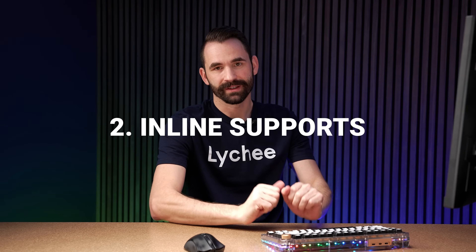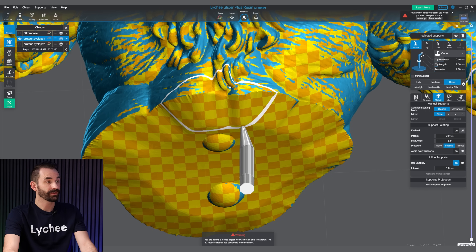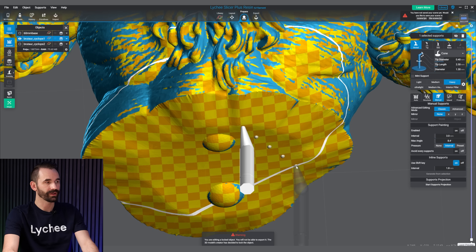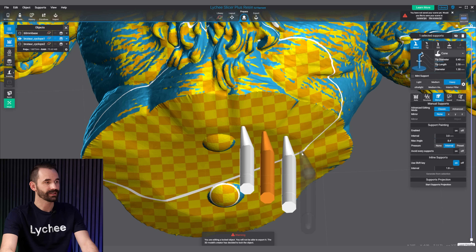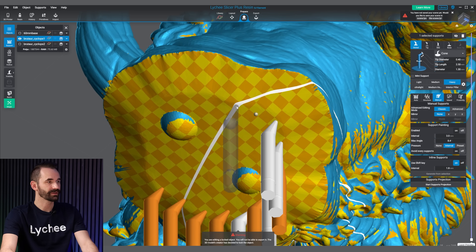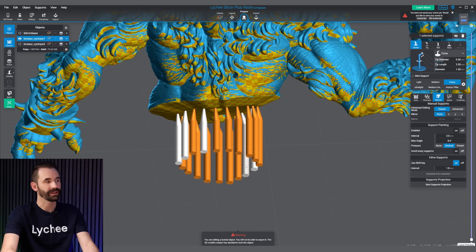For my second favorite feature, this is called Inline Supports. Where to find this is under Prepare, Manual, then Inline Supports. Make sure 'Use Shift key to select' is on. I like to use 1.8 for around the perimeter and about 3.8 for infill. The way this works is whatever support I place, that support is automatically selected. If I hold down Shift, wherever I bring that next click, it automatically creates a path between what's selected and where I place it, with support tips every 1.8 millimeters. For something like this, Inline Supports works pretty well at getting a good cadence quickly. That makes Inline Supports my second favorite feature in Lychee Slicer.